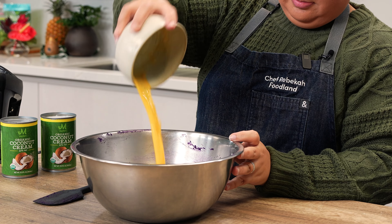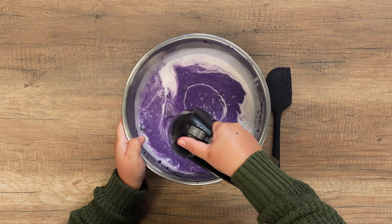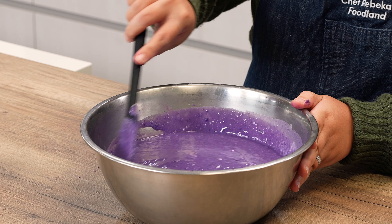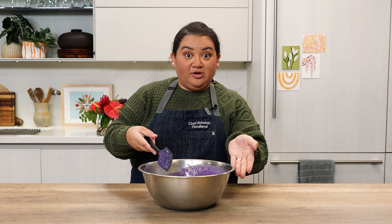Now we're going to add three eggs and two cans of coconut cream. Mix the ingredients together until they reach a nice smooth consistency. Personally, I think some texture is okay because having potato chunks in the mixture helps confirm that it's made with real Okinawan sweet potatoes.